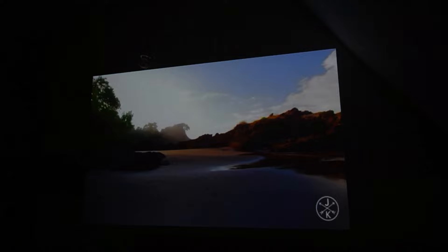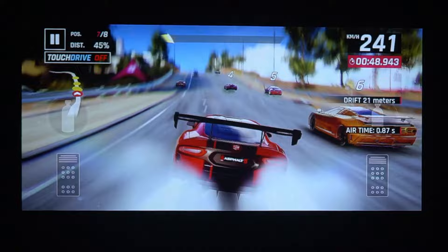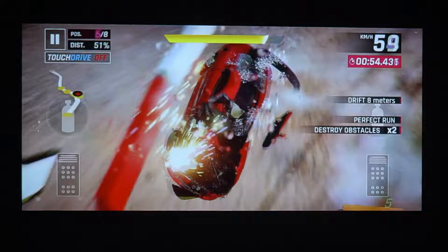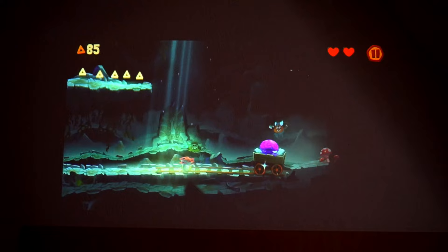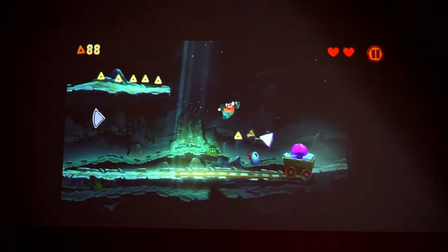Whether watching standard or HDR content, the projector delivers impressive contrast, color accuracy, and shadow details. Its frame interpolation feature enhances motion smoothing for a more fluid viewing experience, perfect for movies and live sports. Gamers will appreciate the low input lag, making it suitable for casual gaming with smooth, lag-free gameplay. The Capsule 3 Laser's compact size and built-in speaker make it an ideal companion for movie nights, outdoor gatherings, or on-the-go entertainment.